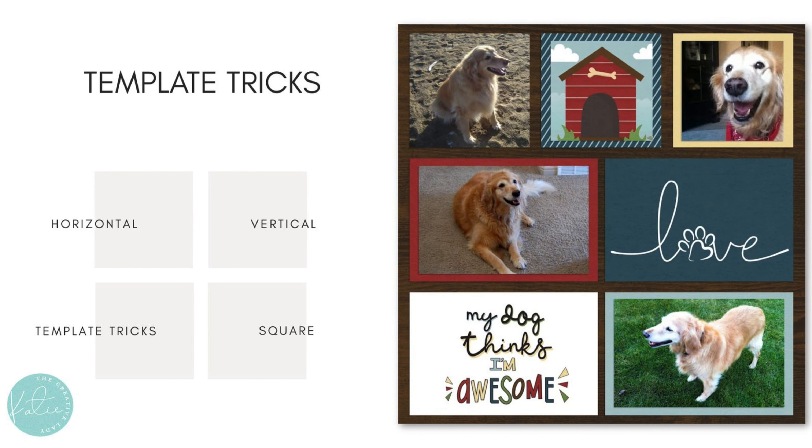A few template tricks when working with this collection or many other types of templates: there are usually horizontal and vertical spaces, but in this case I also included some square spots for photos. You may think you don't have square photos or that cards aren't squares, but there are lots of ways around this. It's okay to be creative with those spaces.